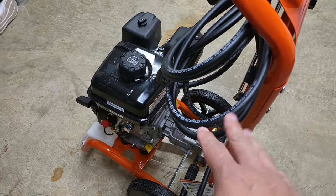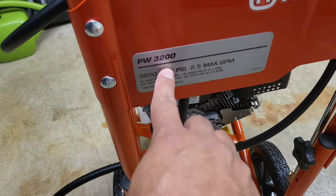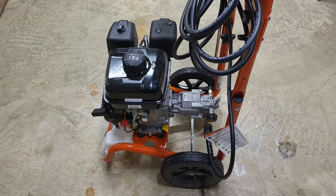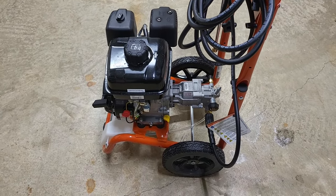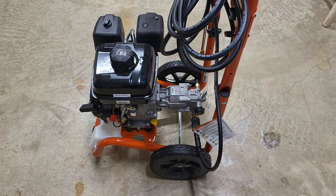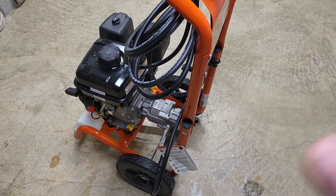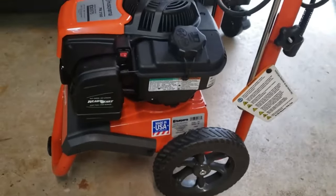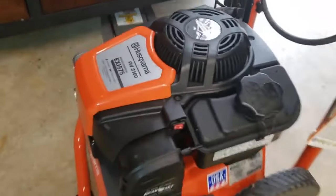This is an overview of the 3200 Husqvarna pressure washer that you can buy at Costco right now as of 2022. Here's a little bit of a recap. I already did some videos on the 3100, which is the previous model sold around 2019-2020 at Costco. I posted several videos about it already and talked about some pros and cons.